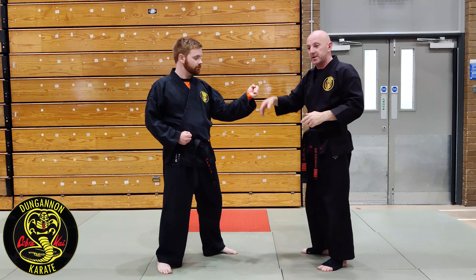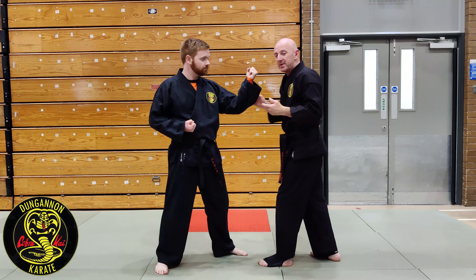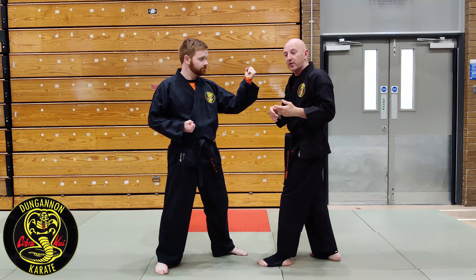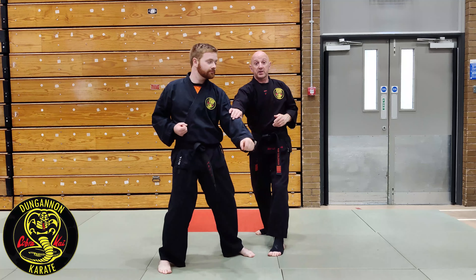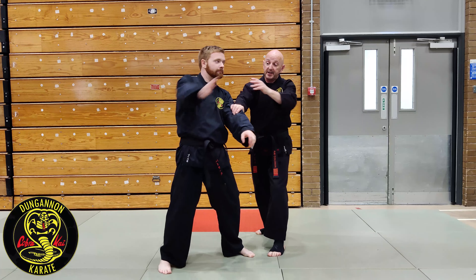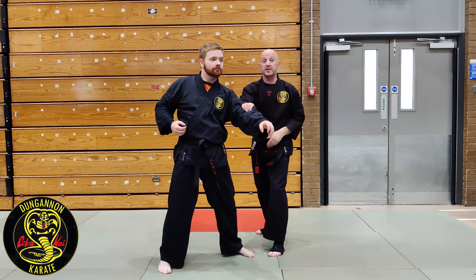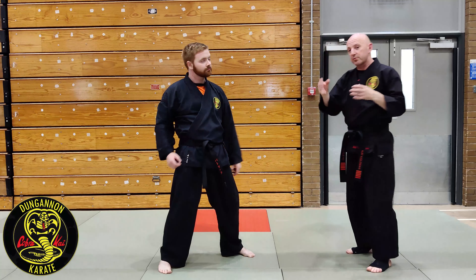We talked about that concept of moving towards what I know and away from what I don't know. I don't really like the inside one, for obvious reasons. That's why when I cut an angle away from Paddy's arm, all his weapons are facing that way and mine are facing him.